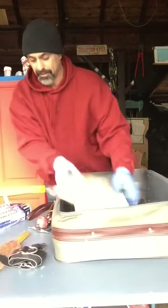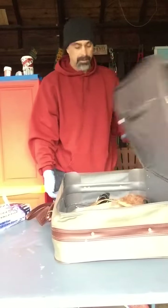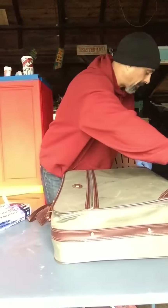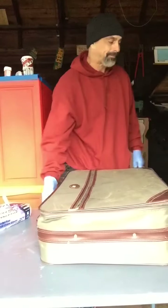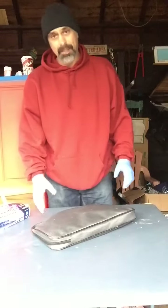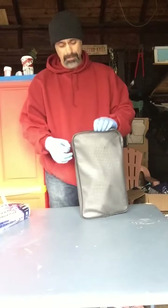Let me check if there's anything in the top of it. Nothing in there. Yeah, that's it for that bag. I got this one final bag.